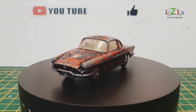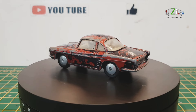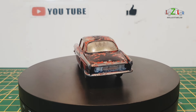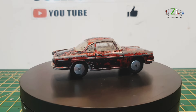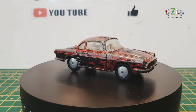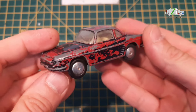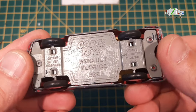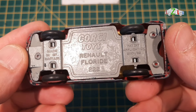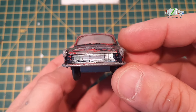Hello everyone and welcome back to Lazilo Collectibles. Welcome back to a brand new video. Today is Friday so as usual I have a new car on the turntable. This time we have this Renault Floride for restoration. So let's take a closer look at this week's restoration. This is a Corgi Renault Floride number 222 and I always wanted to have this one.